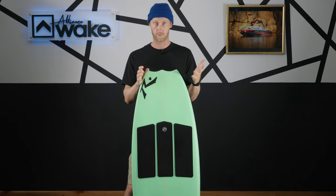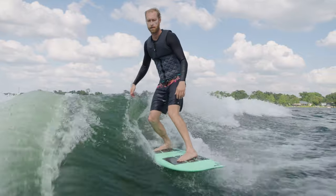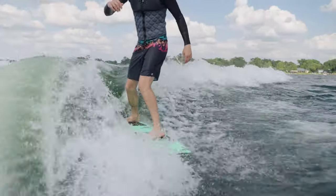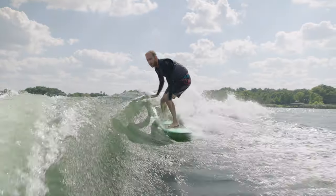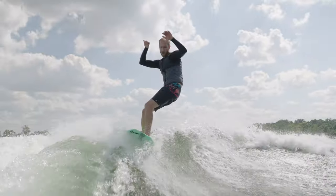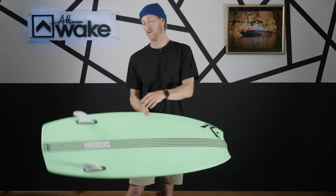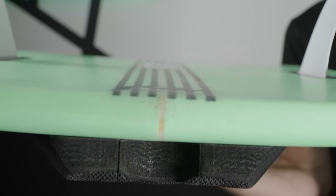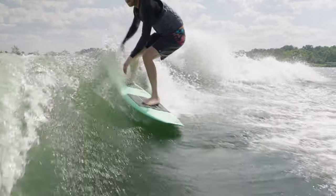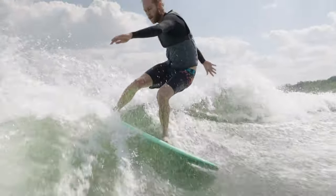Once you're done chilling back in that wave, we're going to get some speed to go do something. Speed goes one through ten: one is slow, ten is really fast. This board does pretty well when it comes to speed. There is a channel running through the bottom that is going to help control and funnel water through the belly of the board, giving it a little more speed. Also, this tail being as thick and as wide as it is definitely gives you an advantage when it comes to generating speed — you have a nice big surface area to push off of and really generate speed flying down the line. This thing's a seven out of ten.